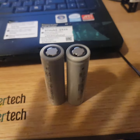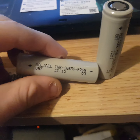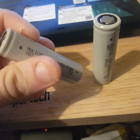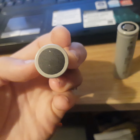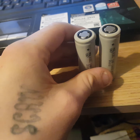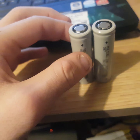This is the Molycell P26A, and this is a battery I have in stock at the minute. I think this is the best batch so far — the first batch. My friend bought a massive amount of these about half a year ago, and he's had them in good storage since.